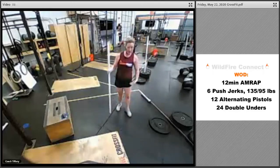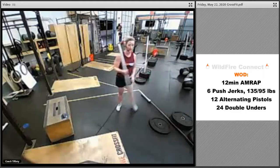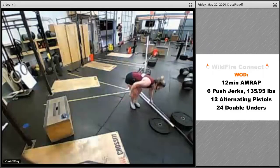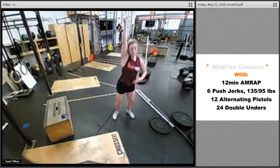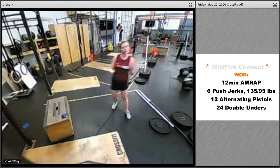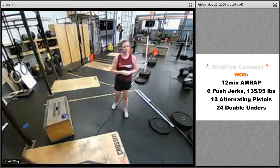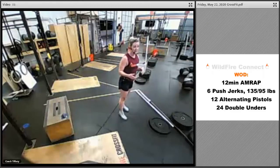Use the momentum of your legs to help get that bar or object up. If you're using dumbbells or a kettlebell, go single arm for that push jerk — six each arm if it's lighter, three each arm if it's heavier.